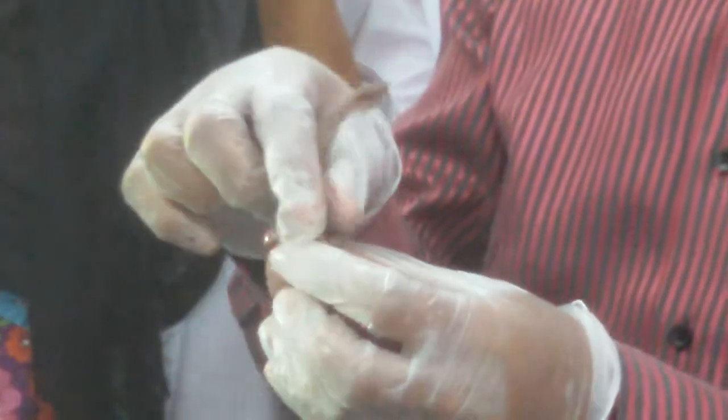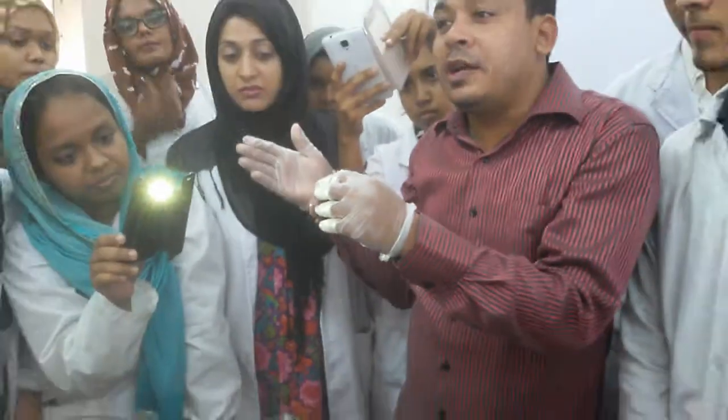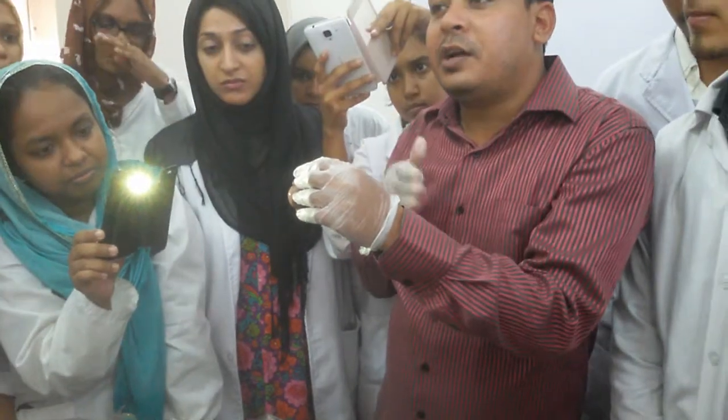If you don't know that point, you have to see them. You see this portion is rough, and this portion is very glossy, shiny and smooth. The smooth and glossy portion will be lateral, and the rough portion will be the medial.